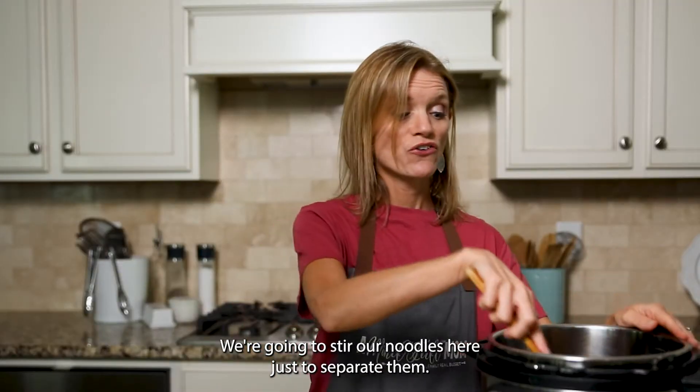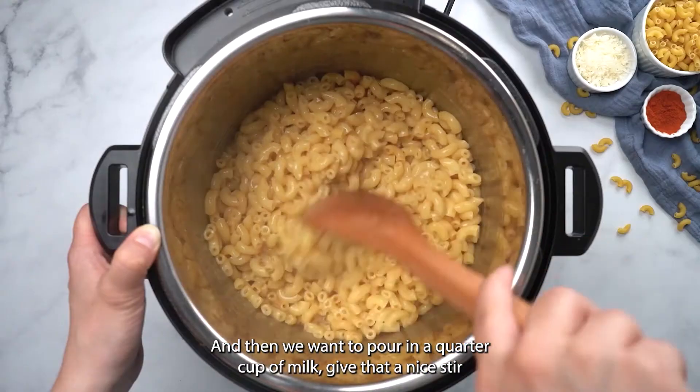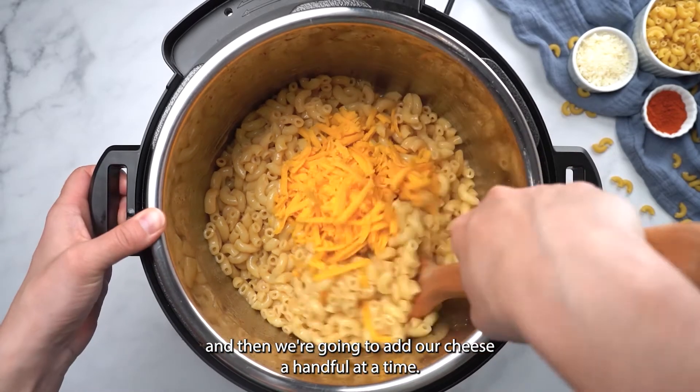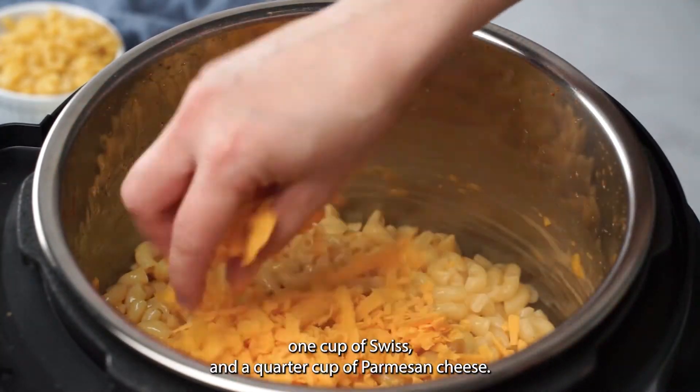We're going to stir our noodles to separate them, then pour in a quarter cup of milk. Give that a nice stir, and then we're going to add our cheese a handful at a time — a total of two cups of cheddar, one cup of Swiss, and a quarter cup of Parmesan cheese.